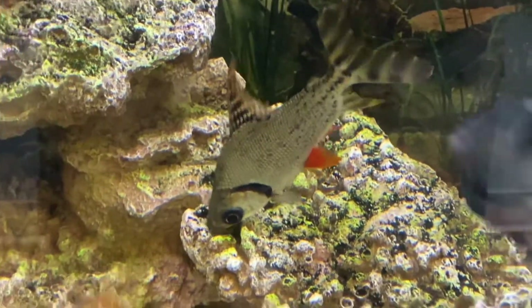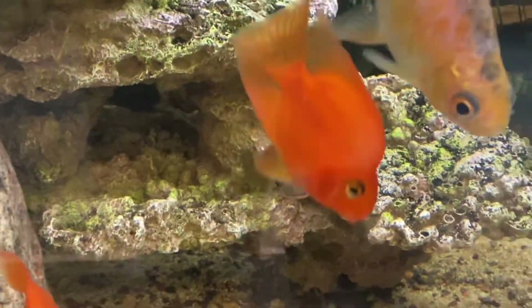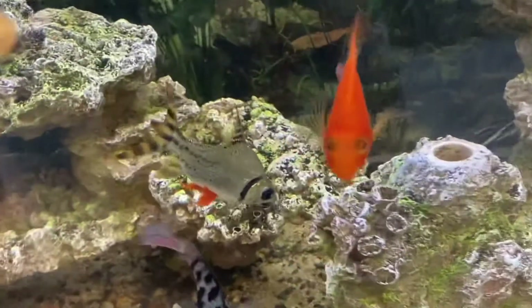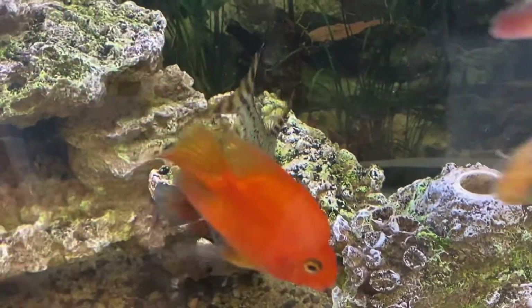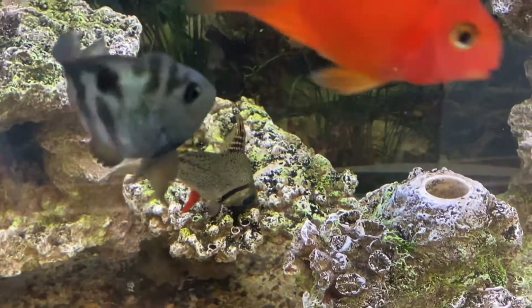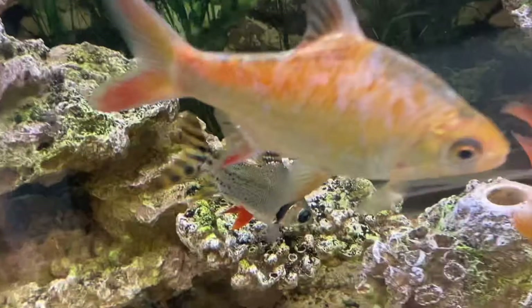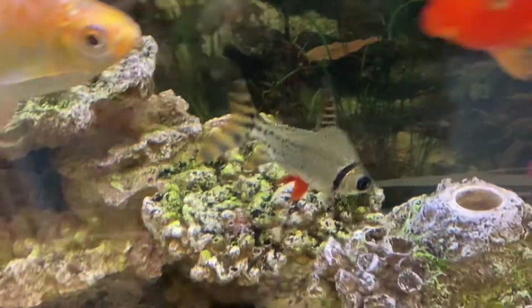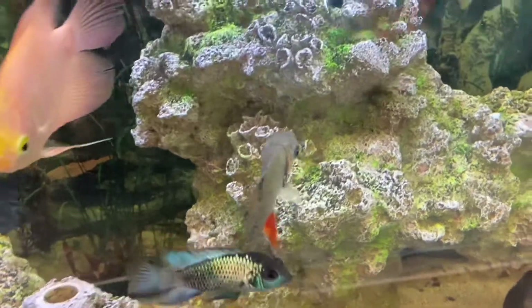So the question is: should you get a flagtail procolotus if you have algae problems? The answer is probably no, because they get humongous — unless you know somebody with a big tank who can take them later on. They do grow very slow, so you'll have them for about a year or two before they get a little too big. It's technically the same as buying a pleco, because they get huge too. But these guys are definitely more effective than plecos, that's for sure.